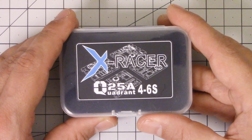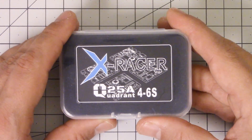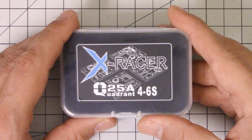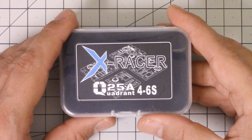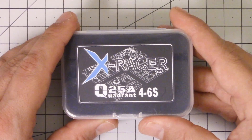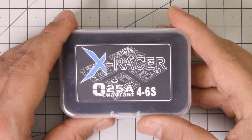Folks, I don't spend a lot of time talking about ESCs and motors on this channel, and the main reason I do that is because I feel like Ryan Harrell, Quad McFly, over at MiniQuadTestBench.com, does such an exceptional job of testing ESCs and motors and props that I just don't even know what I would have to add to the conversation.